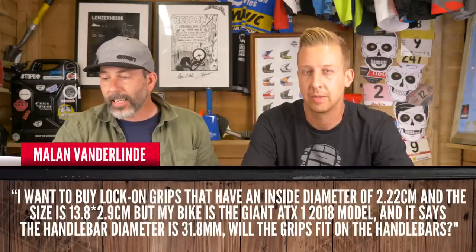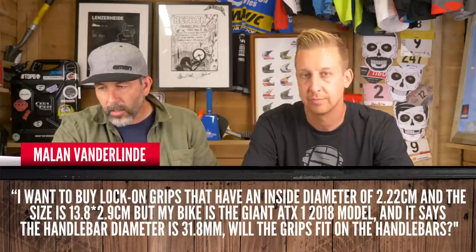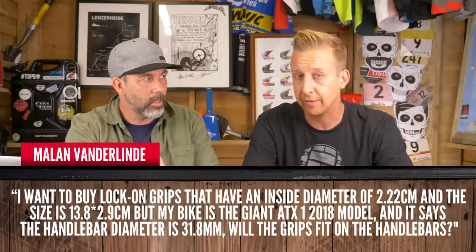Next question is from Milan van der Linde. He wants to buy some lock-on grips with an inside diameter of 22.2mm. The answer is: all bicycles have the same outside bar diameter where your handlebar grips go, and that's 22.2mm. They're all the same, they're universal. What you might be getting confused with is the size of the bars where they're clamped by the stem - traditionally 25.4mm on early mountain bikes, then up to 31.8, and now you also get the oversized 35mm. But importantly for Milan, where the grips are is always 22.2mm - they will all fit.